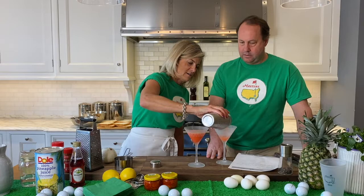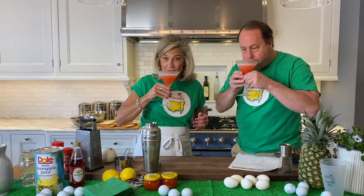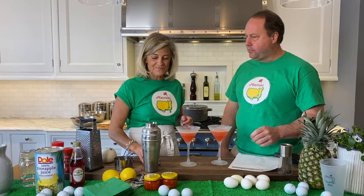It's a perfect color. That looks perfect. Pretty color here. Let's give it a taste. Cheers to the Masters. Thanks for having me on. Our DIY t-shirts, courtesy of my daughter. That is legit.